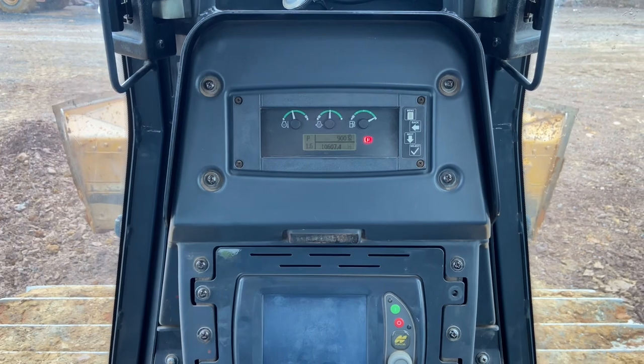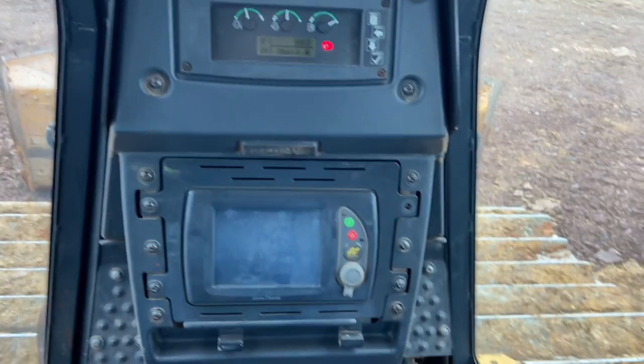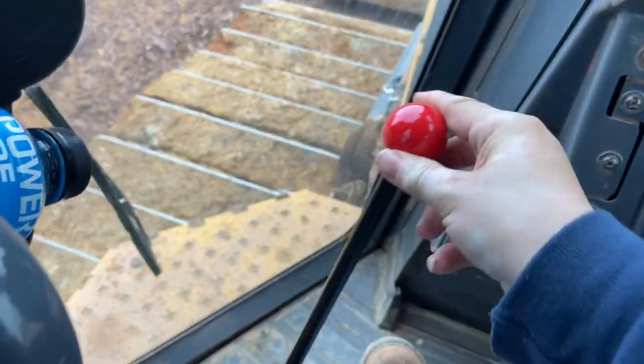To get out of park, there are these two joysticks — you push them both down that way.